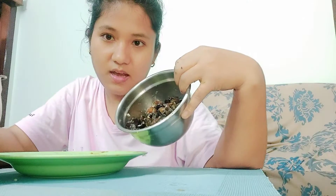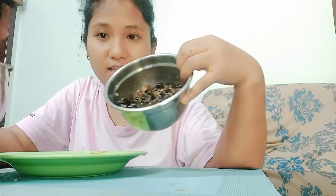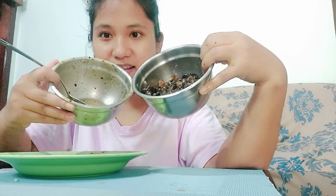Look at this — I have finished it! The food was here and now it's done. Thank you for watching, guys. If you like this video, please share, like, comment below, subscribe, and hit the bell button. Bye!